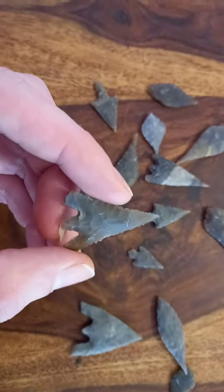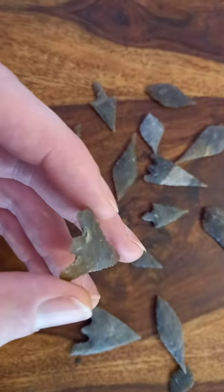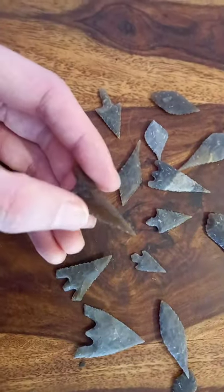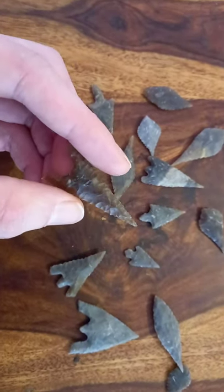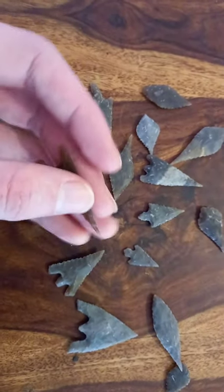These are all made with indirect percussion and then pressure flaking to finish them off. I'm still practicing — I'm by no means an expert at this. This is a Bell Beaker style, a Bronze Age style that was normally found in Ireland, with the hollow base there.